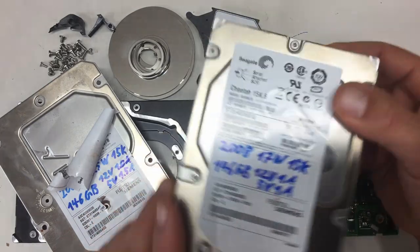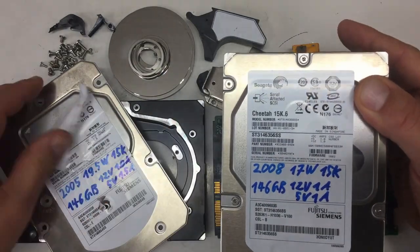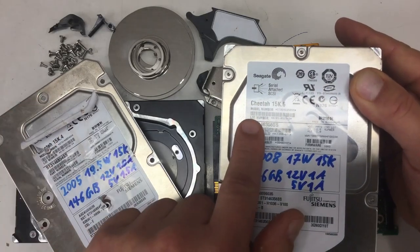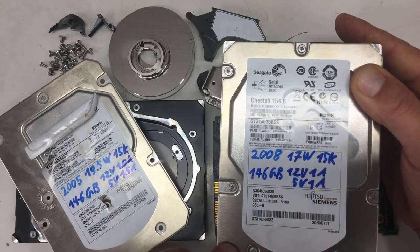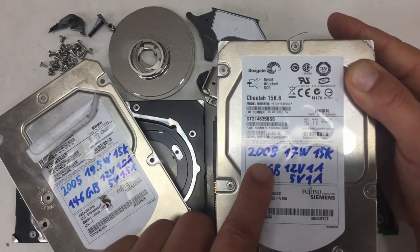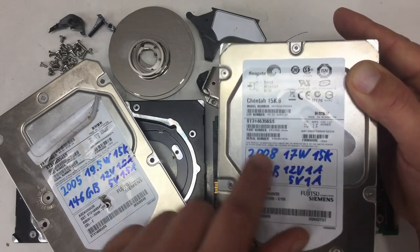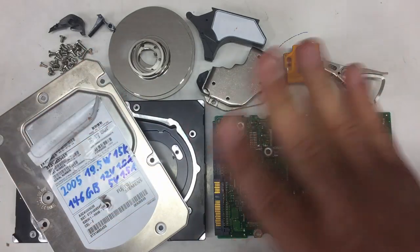The next generation from the same vendor, Seagate - that was a Cheetah 15K4, and we will have a look at a Cheetah 15K6 from 2008. So another jump of three years into the future. Until then, bye!